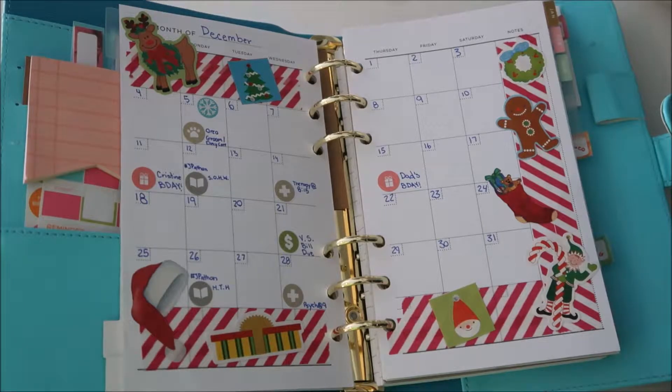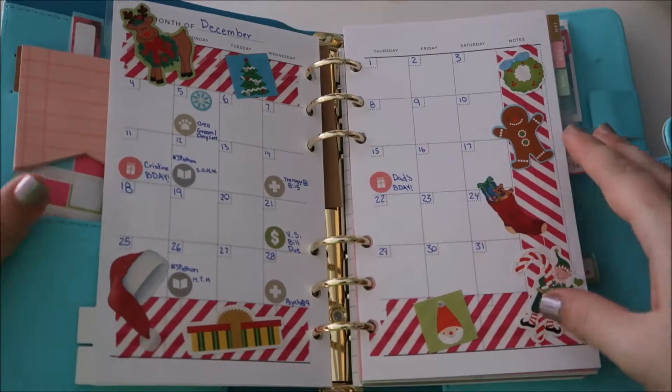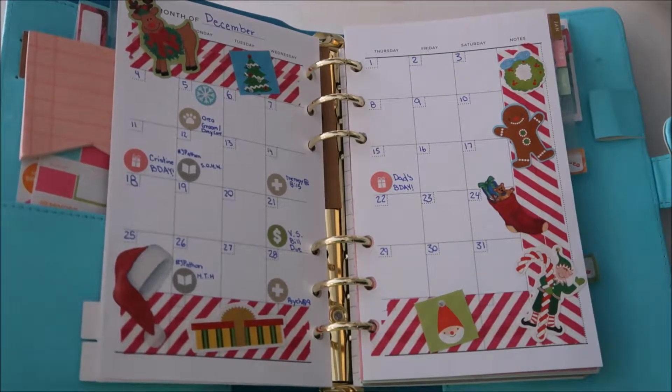Hey guys, it's Christy and today I'm just going to do a quick little planner flip-through of my monthly spreads. I have this cute little Recollections planner from Michael's — it's just the personal size — and I'm going to go through how I did my months. I started in December of 2016.